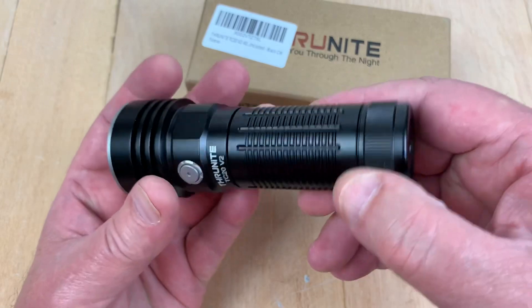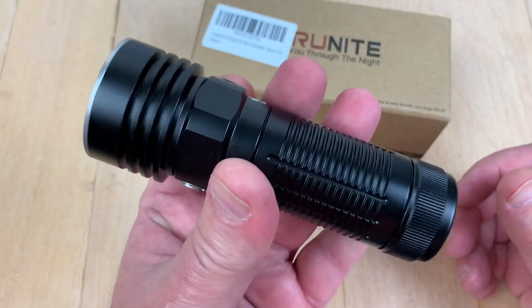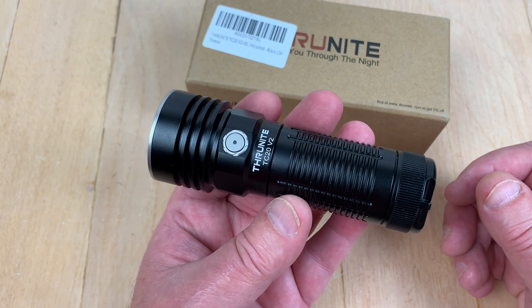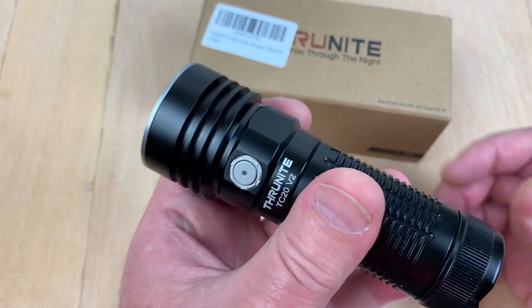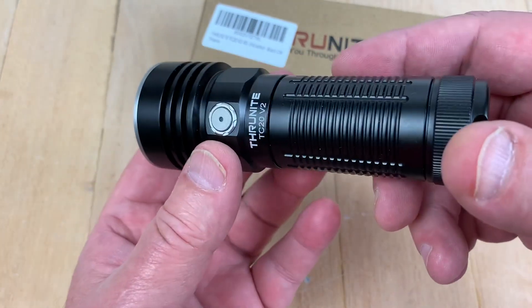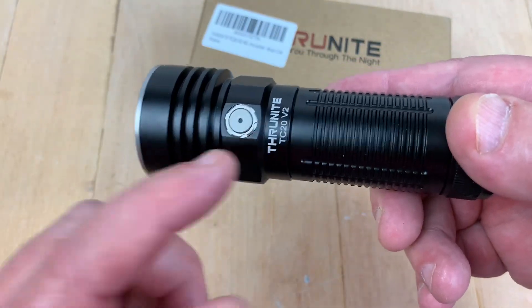It's hardened anodized aircraft-grade aluminum, drop-resistant to 1.5 meters, and has an IPX8 rating for submersion — approximately around two meters. The indicator light is blue when battery power is at 21 to 100%, goes red at 11 to 20%, and flashes red when under 10%.